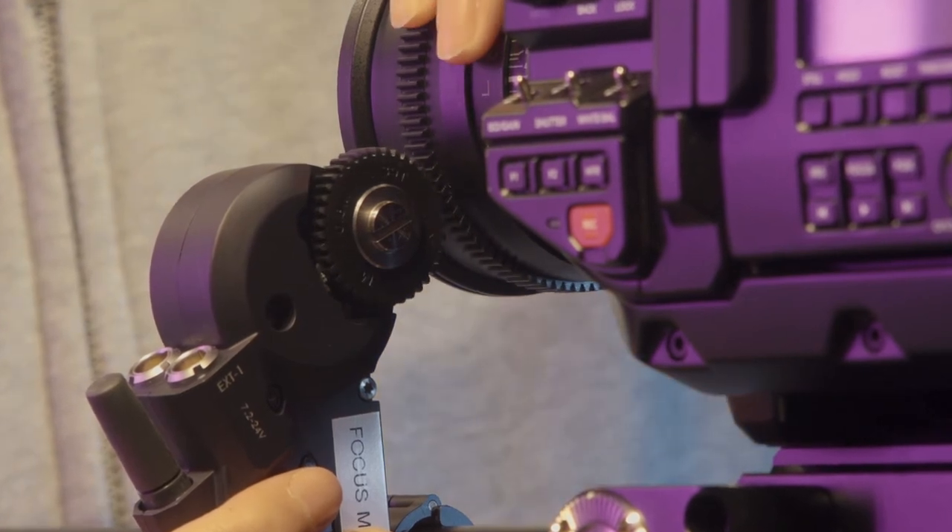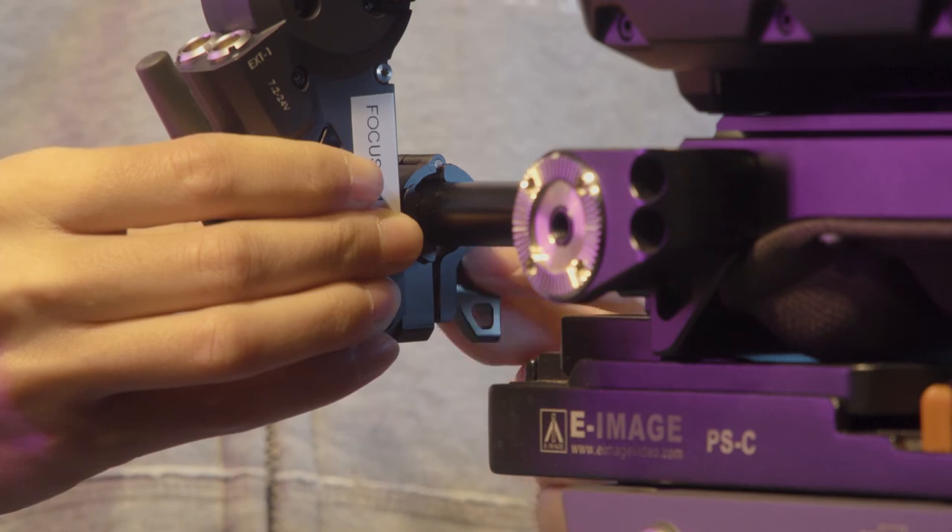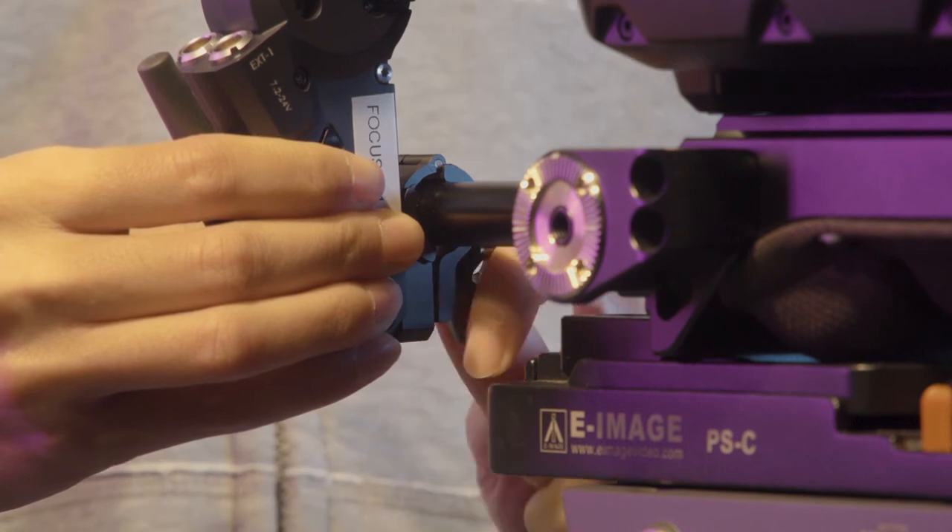Position the motor so that the gear on the motor makes good contact with the gearing on the lens. Without good contact, the motor may fail to adjust the lens. Once satisfied, tighten the thumbscrew firmly to keep the motor in position.